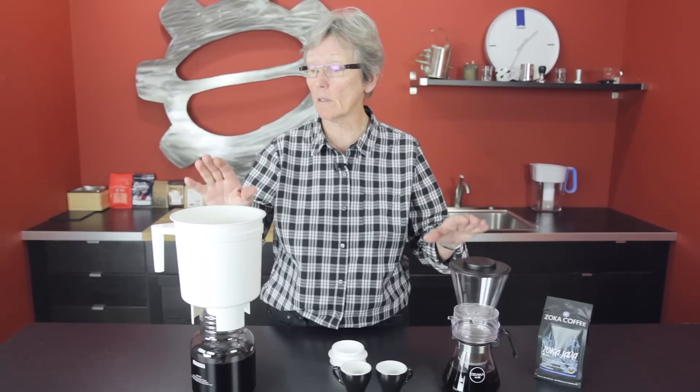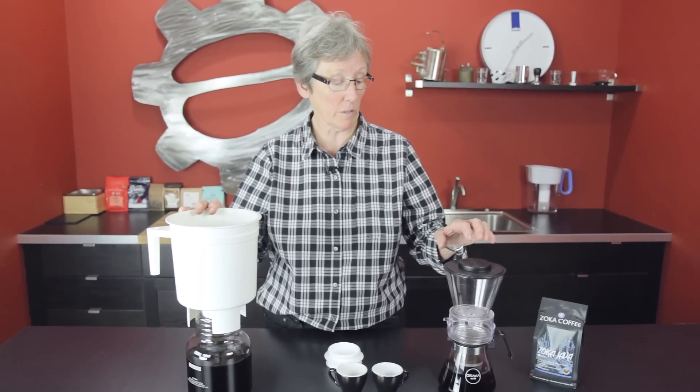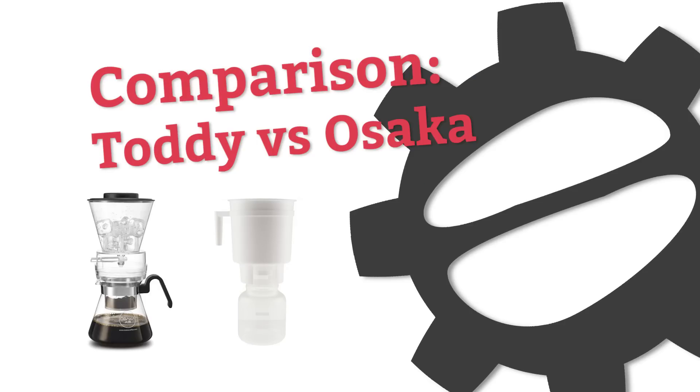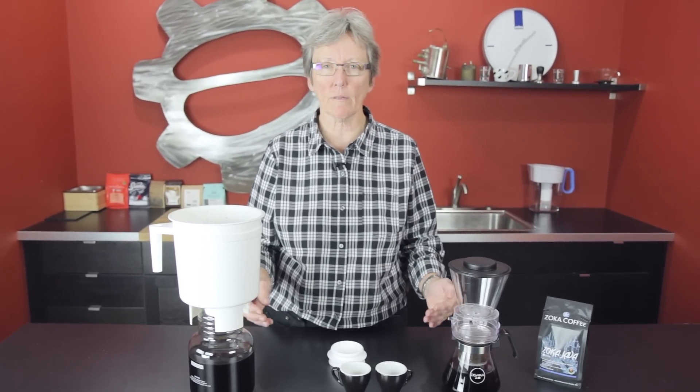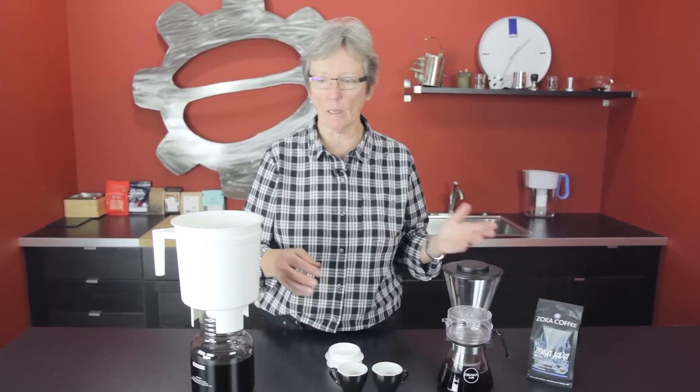Hi, we're doing another comparison over here at Seattle Coffee Gear. This is the Toddy Cold Brew versus the Osaka Cold Brew. Hi, it's Gail at Seattle Coffee Gear. And while these are very much alike, they are very different. And I'm going to go over the different ways that they brew.